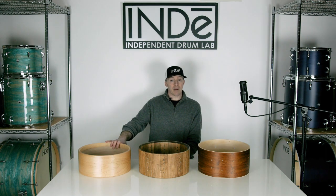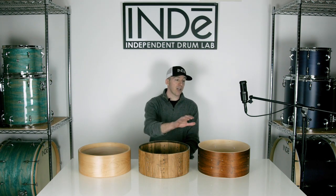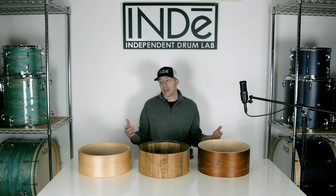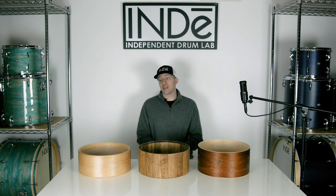So I have here a steam bent maple shell, a stave maple shell, and one of our Indie Ply maple shells, and I'm just going to give a quick demo to show how they react when vibrational energy is applied.